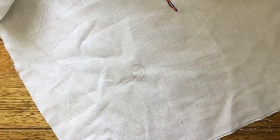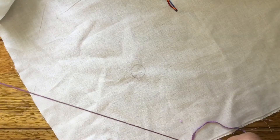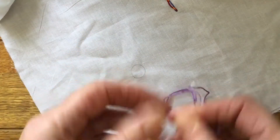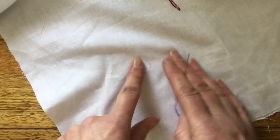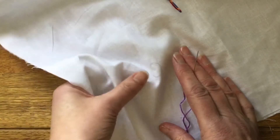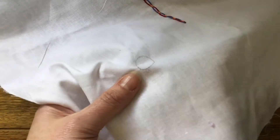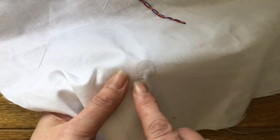I'll show you how you do this. Put some of your embroidery thread on your needle and a knot on the end. It's obviously much easier to work to a template, so I've drawn a circle on my fabric that I want to satin stitch. You start off by taking your needle on the pencil line through from the back of the fabric through to the front.